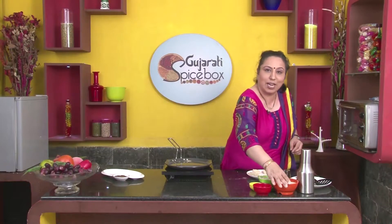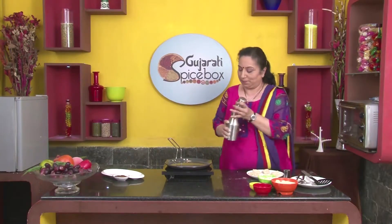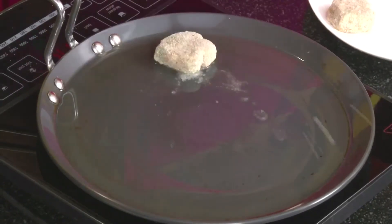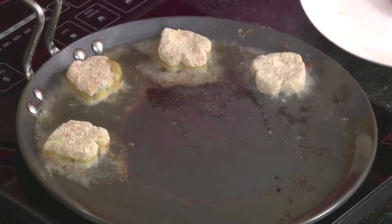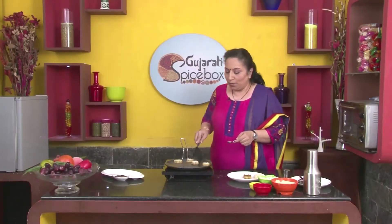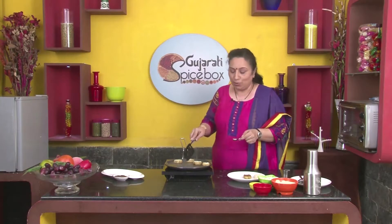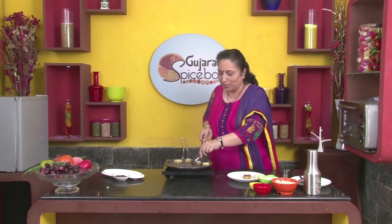Now let's shallow fry these. Let's put some oil. In case of the Poha cutlets, whenever you deep fry them, the Poha absorbs a lot of oil, so when they cool down the cutlets become slightly oily. Shallow frying is preferred.